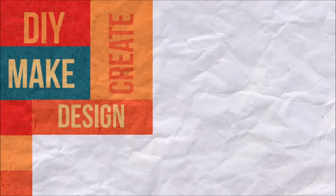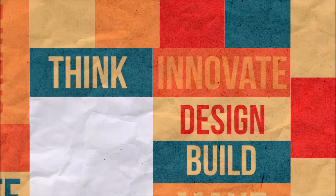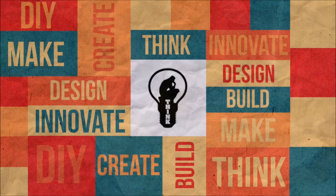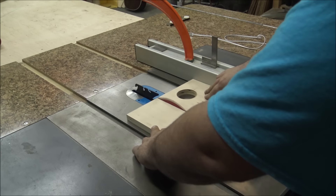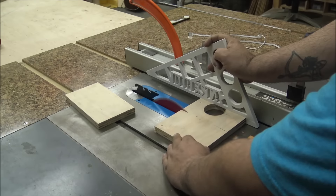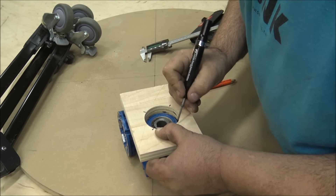Today's video is going to be a fun one. To start today's project I drilled a large hole in a piece of plywood and then cut it to shape on the table saw. This is going to be a mounting plate for a 40 to 1 gear reduction that I bought off of eBay.